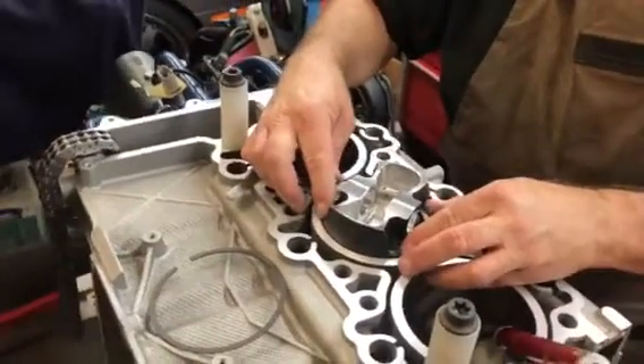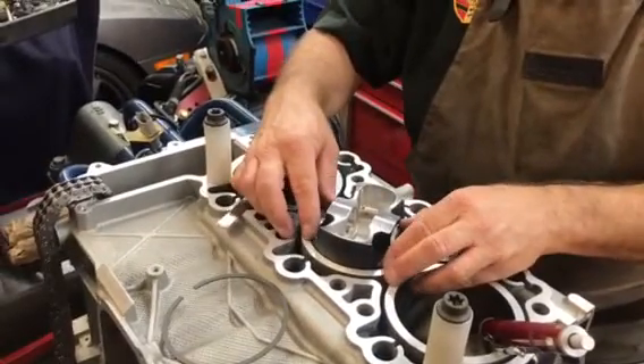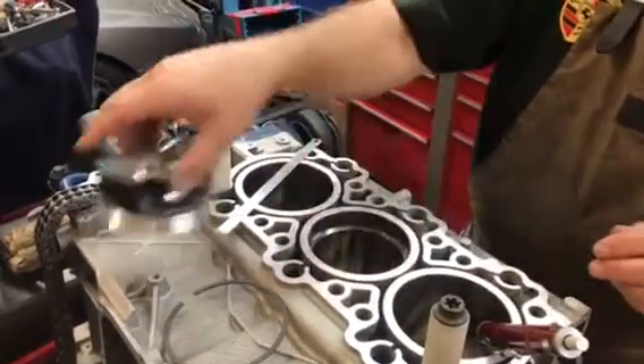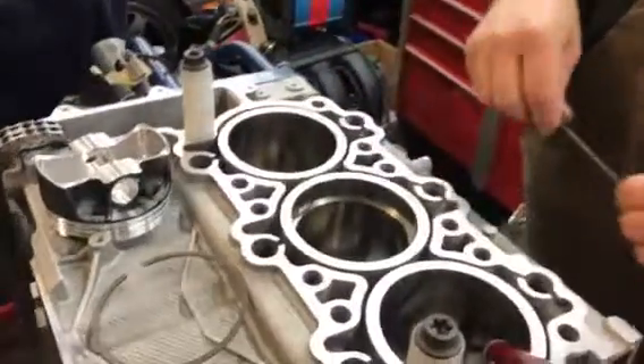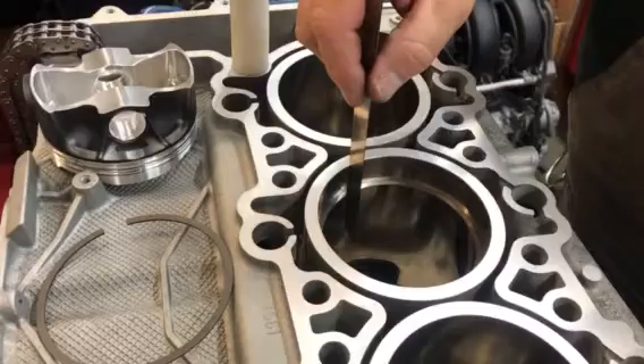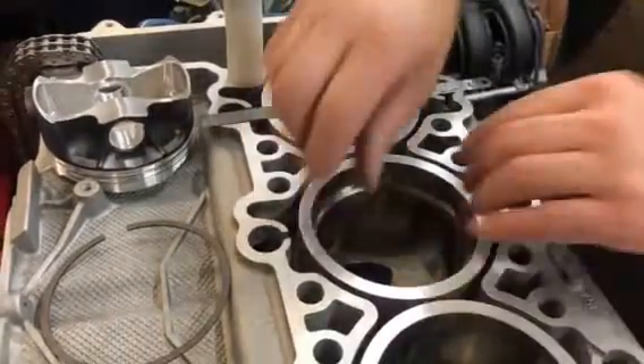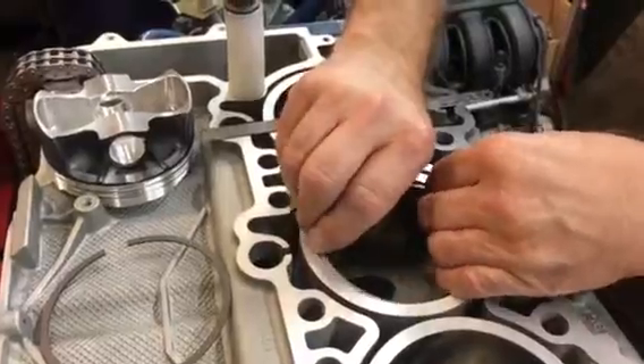Now there's tools you can buy to do this, but I have a way. I just feel more comfortable with a piston, so it's nice and square. Then what I do is I check the ring gap. This one we've opened up some, but it's still a little on the tight side, so I'm going to pull this ring out.